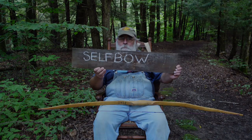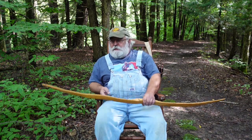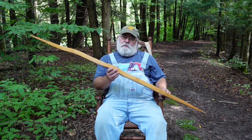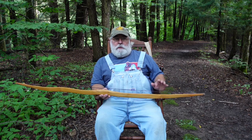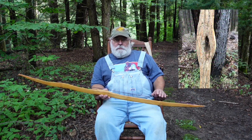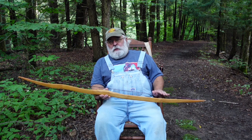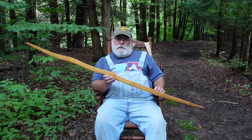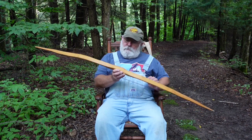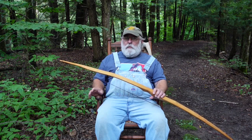A self-bow — what is a self-bow? A self-bow, at least my definition, is a bow that's been crafted from one piece of wood. A log has been broken down into what they call staves, and from those staves a bow is laid out, material is trimmed away, and the bow is tillered to a certain poundage. That is what a self-bow is. It's a very involved process — a self-bow is made from one piece of wood.